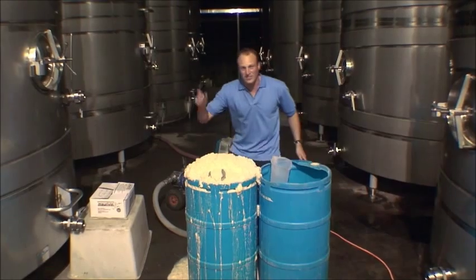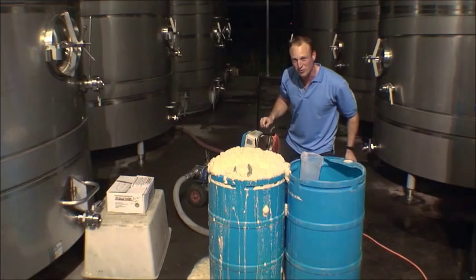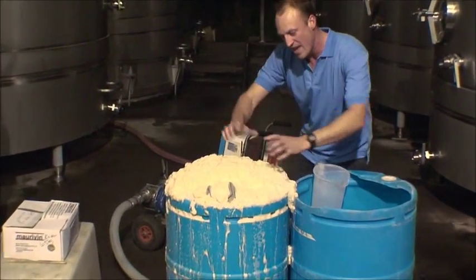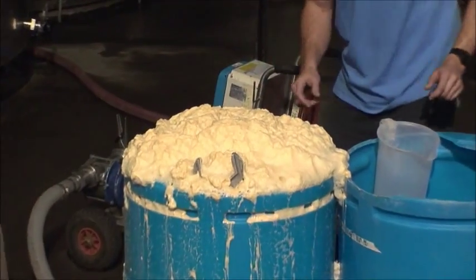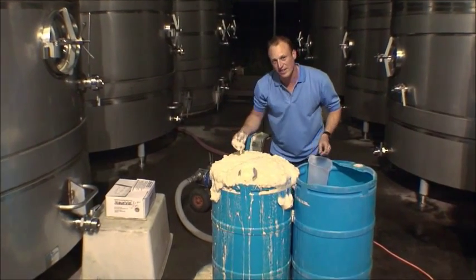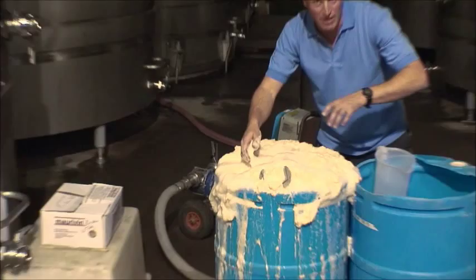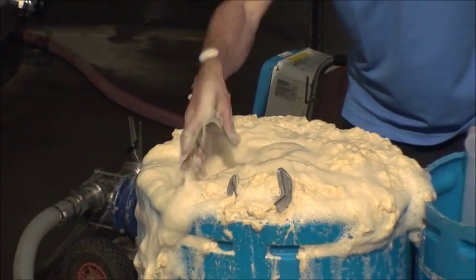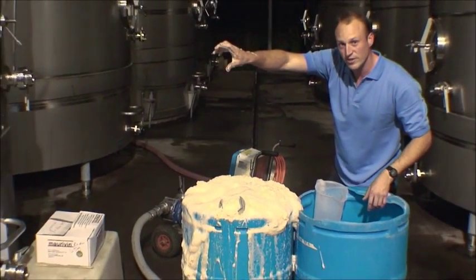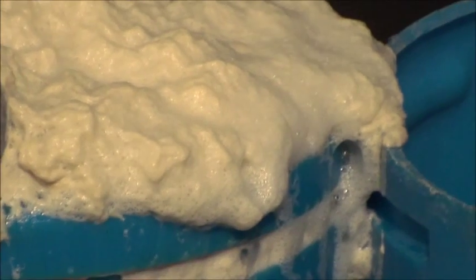Well, have a look at this — about 30 minutes later and our yeast have got a little bit excited. We've got all of those yeast with a little bit of juice in there and look what's happened — it's starting to overflow. Basically this is all of the CO2 being produced as the yeast eat up those sugars. Still nice and warm, probably about 30 degrees now. That's looking good to go, so we're going to pump this into our clear juice and that will be in fermentation.